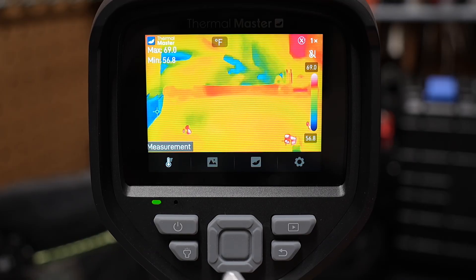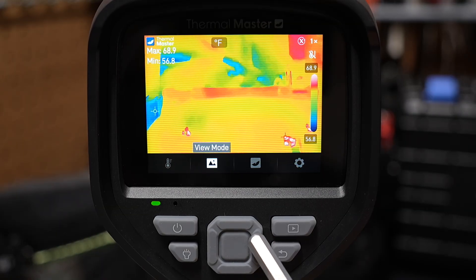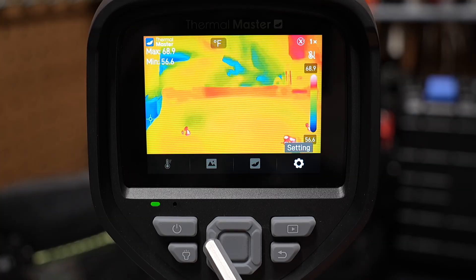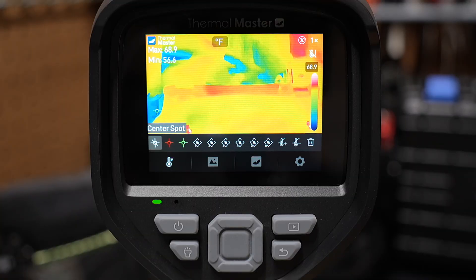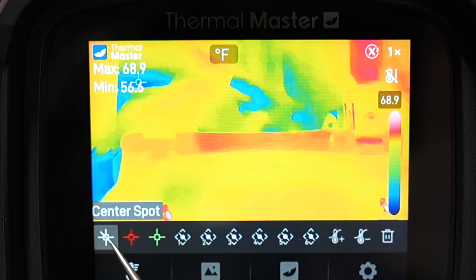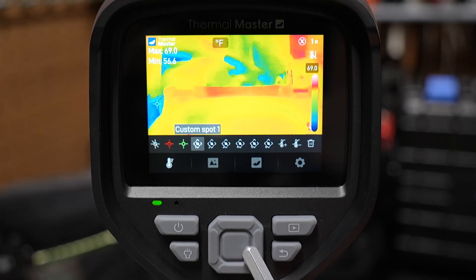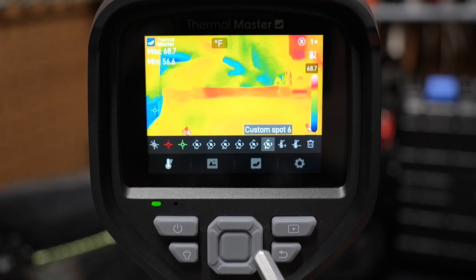If you press the center button, you get lots of menu options. Scrolling across the menus you can see view mode, palette, and settings. In the measurement menu you can turn on or off the center spot, the red spot, or the green spot. You can also go in and set custom measurement spots — you can read more about that in the manual.